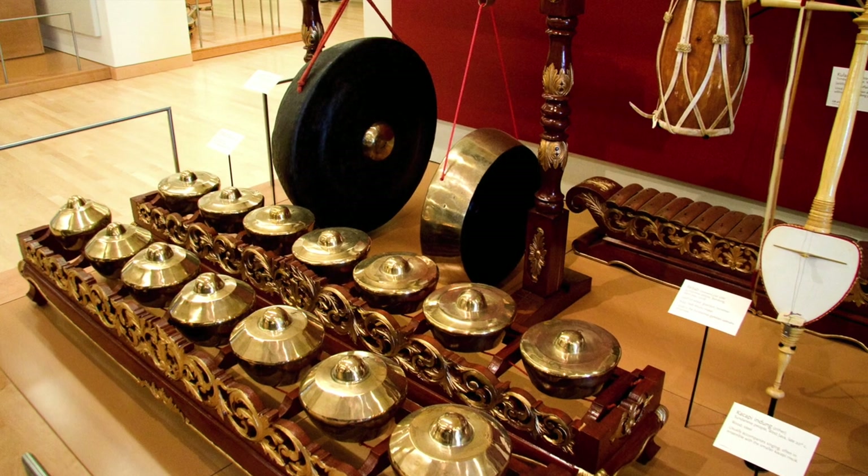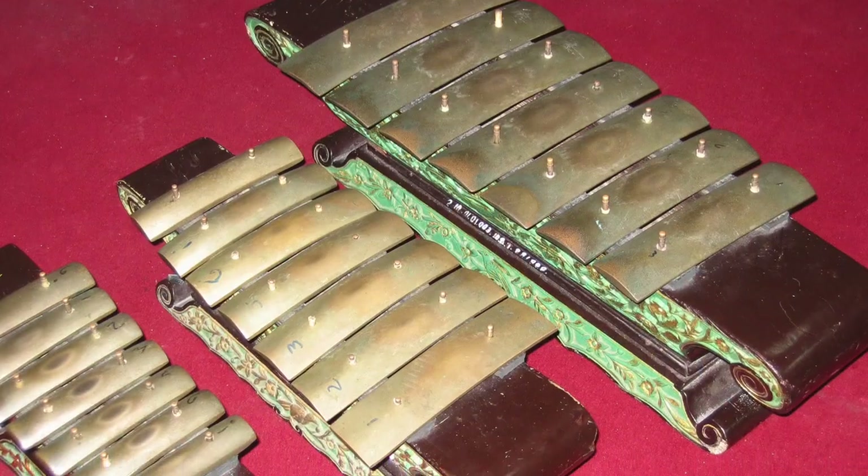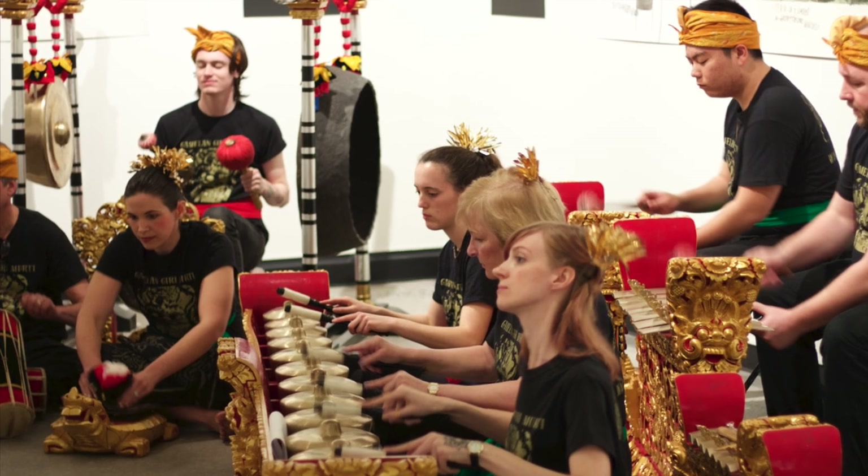Thinking about Javanese and Balinese gamelans, to an untrained eye they look kind of similar. They both have large gongs, they both have smaller horizontal gongs, they both have keyed instruments. And in some ways they are similar in terms of having usually a cyclical foundation, a cyclical form based on a gong cycle, and then having a core melody in various types of elaboration.